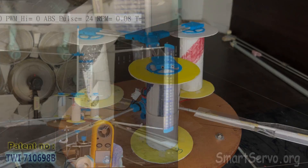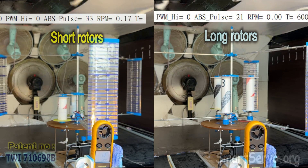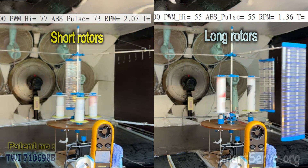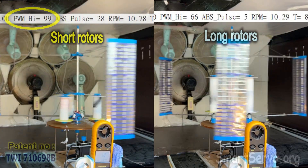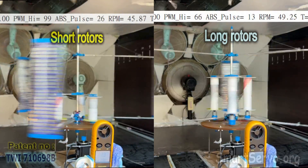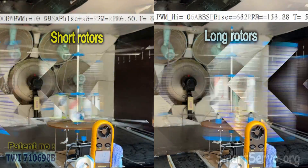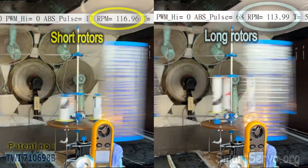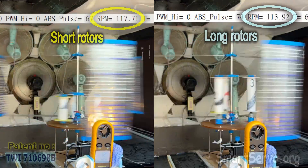Modification completed. The left side is the modified short rotor and the right side is the original long rotor. Since the area of the short rotor is smaller, the speed must be increased — so the throttle of the short rotor is raised to 99 percent to maintain sufficient starting torque. After testing, the short rotor accelerates at about the same rate as the long rotor. Subsequently, the short rotor's top speed exceeds 117 rpm, faster than the long rotor's 114 rpm and closer to the pure lift blade's top speed of 120 rpm.